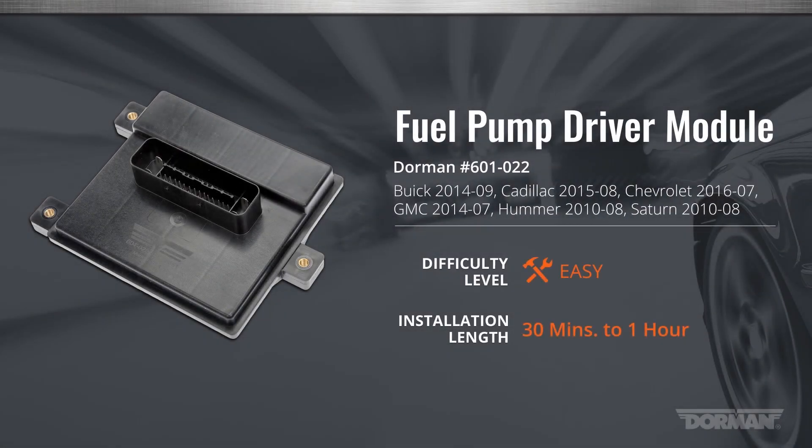Welcome to Dorman Products Fuel Pump Driver Module installation video. This installation is considered easy by our technicians and should take you between 30 minutes to an hour to complete.